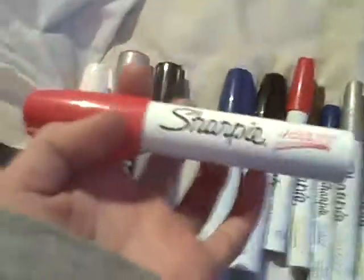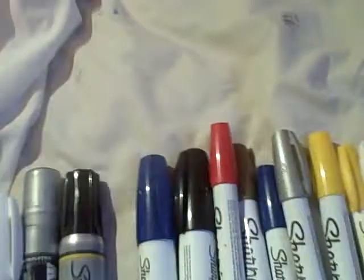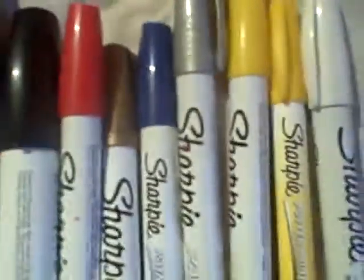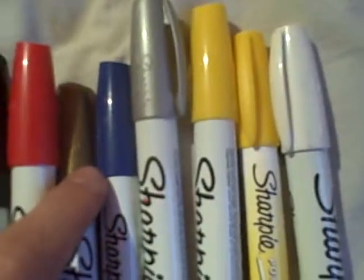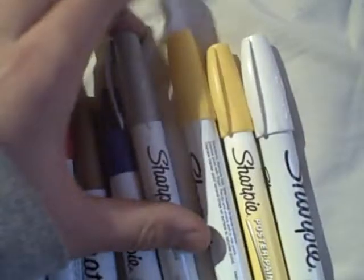It's huge — as big as the Molotov burner. I got these Sharpie paint markers; they're really nice with a nice chisel tip. Sorry, those are my dogs. I got three of them. I have gold, red, blue, and silver, but silver is not that good — it's like clogged, doesn't work as well. The yellow is really good too.